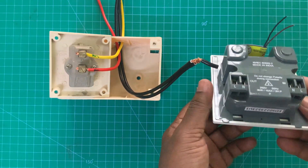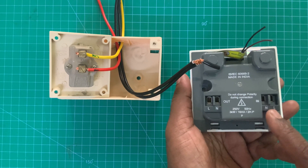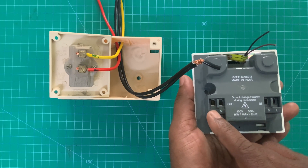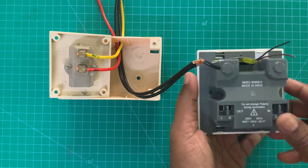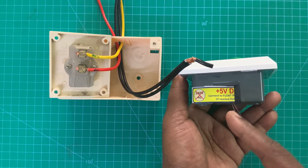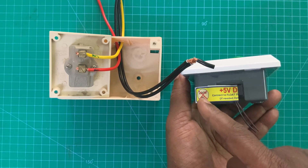They make an incoming neutral and the motor neutral together in a joint. But in our Svigo, we have a line and a neutral. Out — these two are connected to the motor. This is for the incoming supply. And this 5V DC terminal is for the flow switch. This should not be connected to 230V AC.